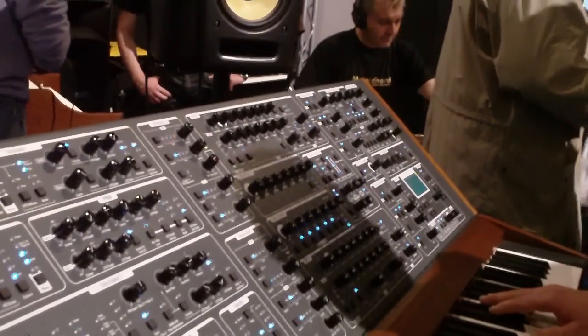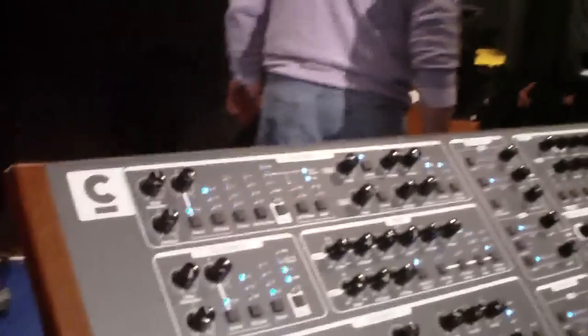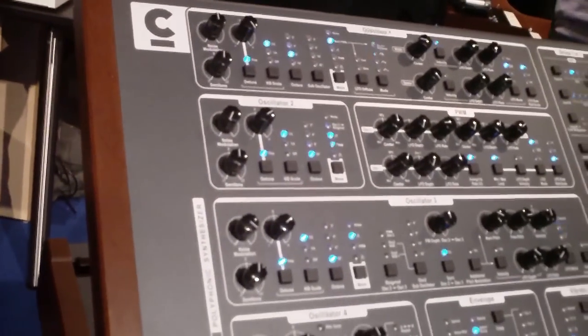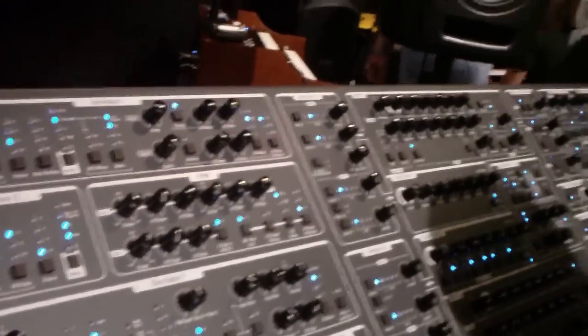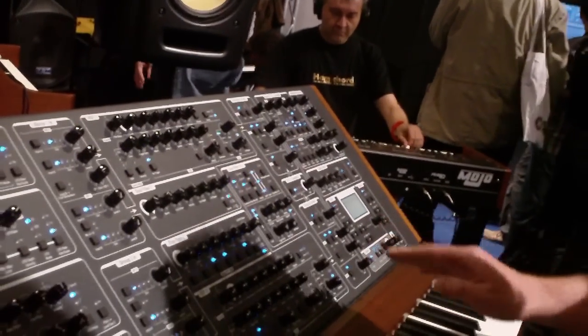The USB connector is able to control the parameters, so you can control everything. It is nice to use the USB connector.